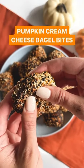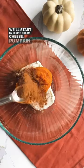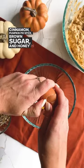These pumpkin cream cheese bagel bites are the best way to start a fall day. We'll start by mixing cream cheese, pumpkin, vanilla, cinnamon, pumpkin pie spice, brown sugar, and honey in a mixing bowl.